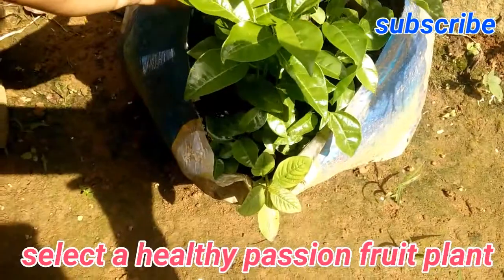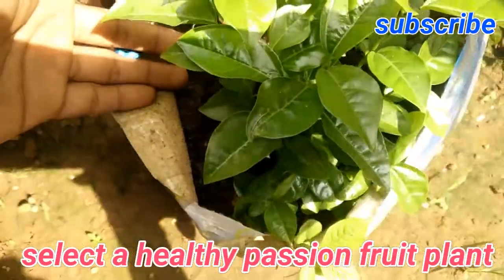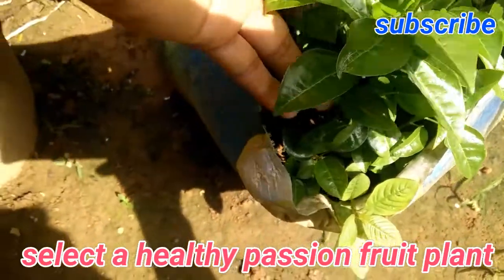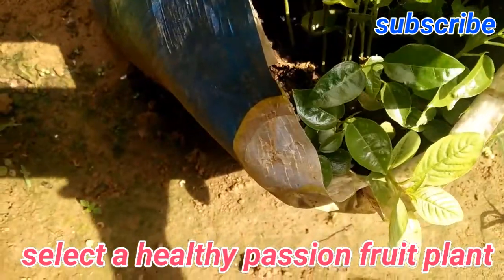Hello friends, once again welcome to a new video from Health and Recovery. Today I'm going to show you how to grow a passion fruit plant at home. As you can see here, these are some passion fruit plants.